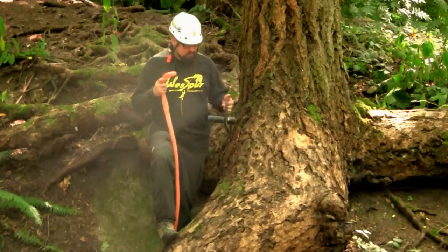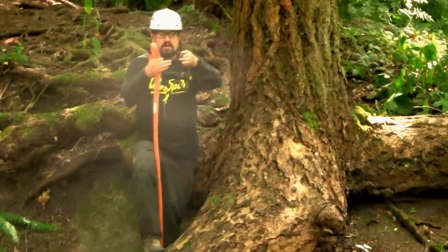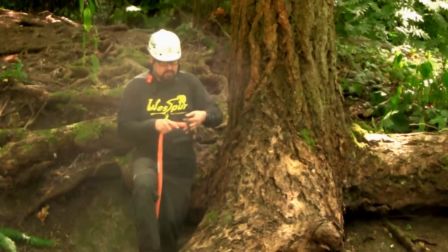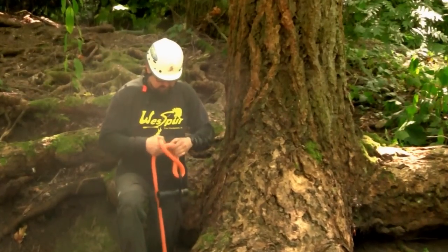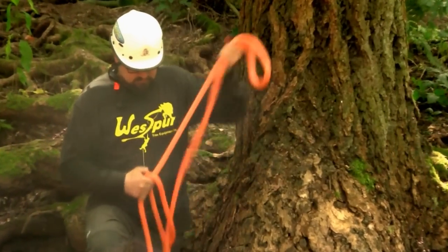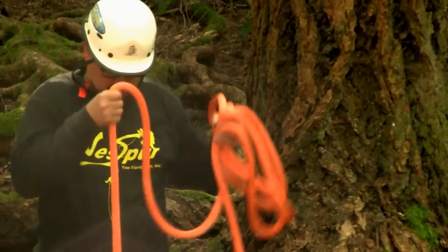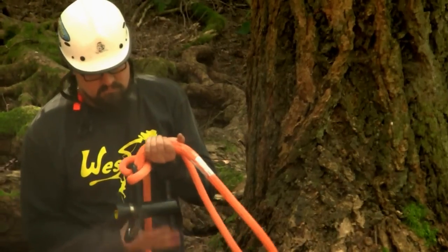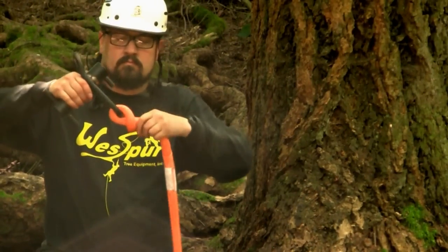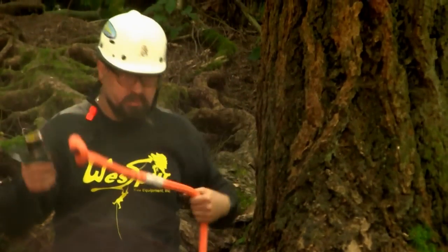As always, the first thing you do when you're putting your porter wrap on: girth hitch the eye of your sling onto the straight bar on your porter wrap. There we've created a girth hitch.